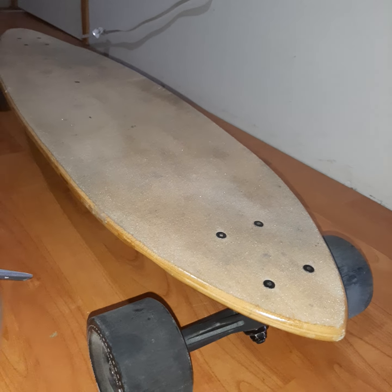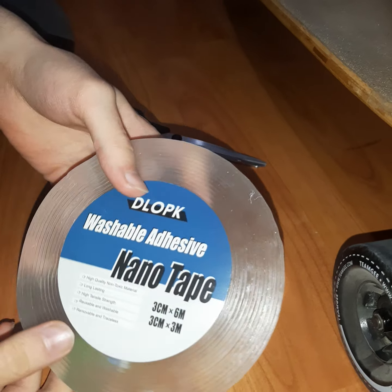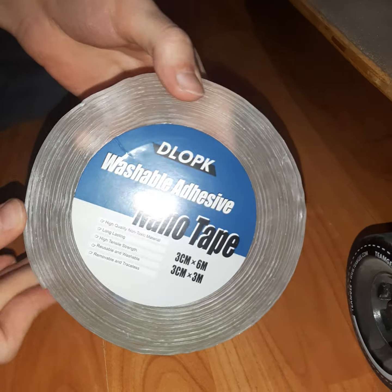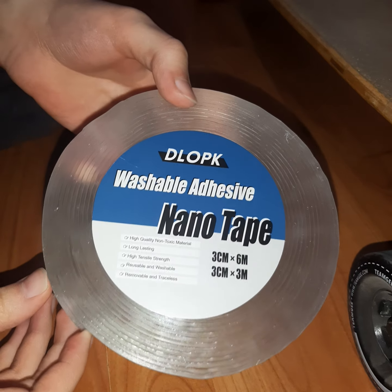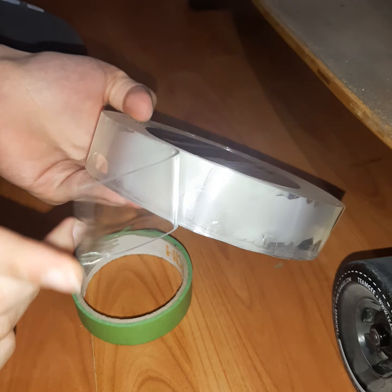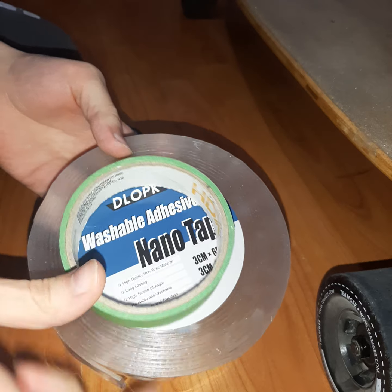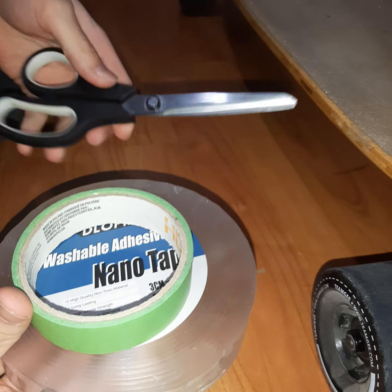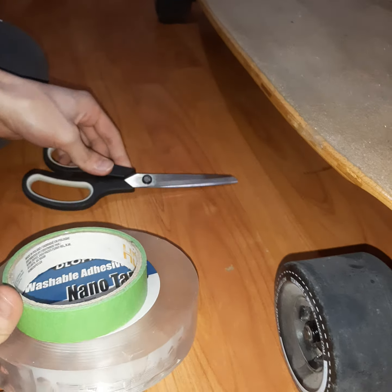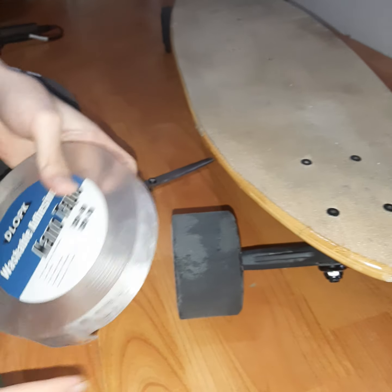To save some money and make your own skateboard bumpers, all you're going to need is this washable adhesive — it's also called nanotape. It sticks from both sides, as you can see. You're also going to need duct tape and scissors, basically.